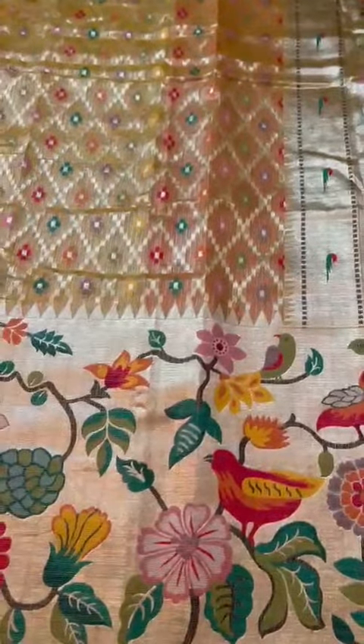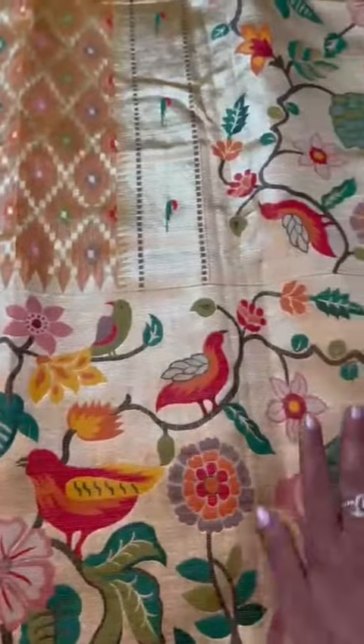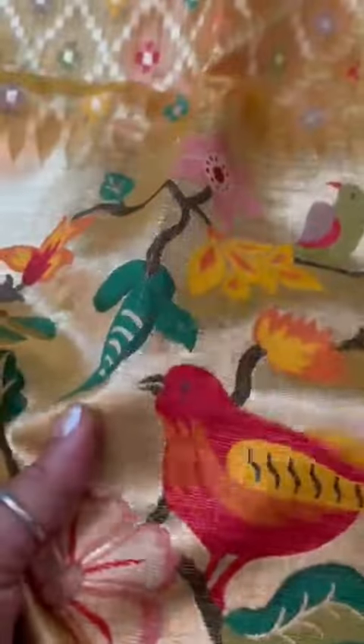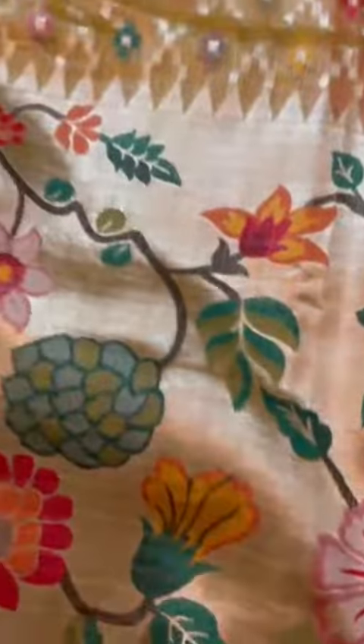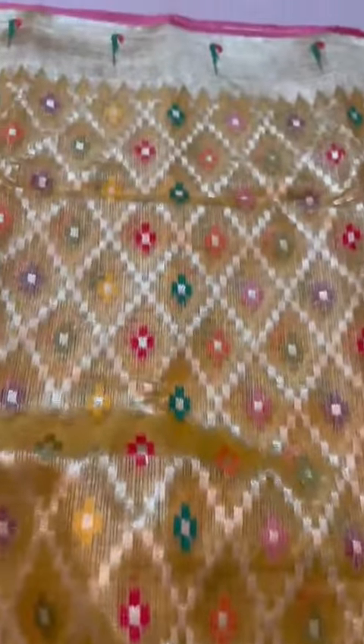This is a Double Tissue Kota Doria Hanlum saree — note it is not pure silver zari. It features a Paitani inspired border and Pallu, with a Patola inspired body. The double tissue body showcases Meenakari detailing throughout, with a top border and Muniya border both inspired from Paitani.